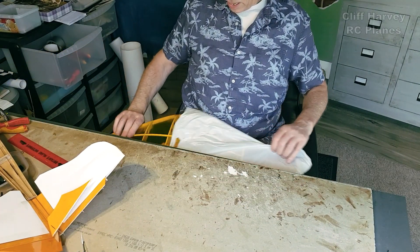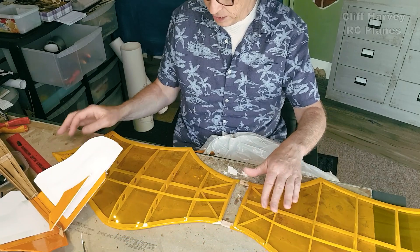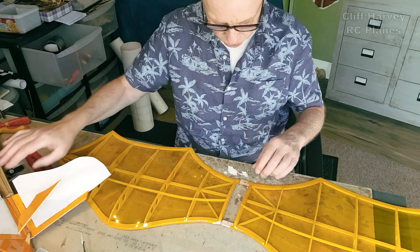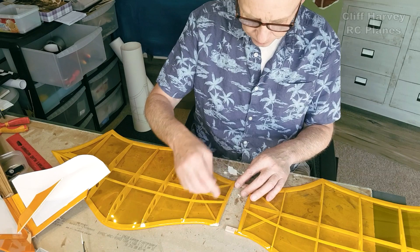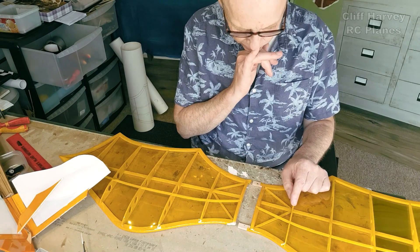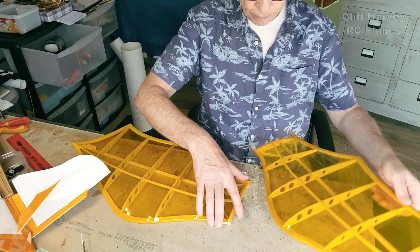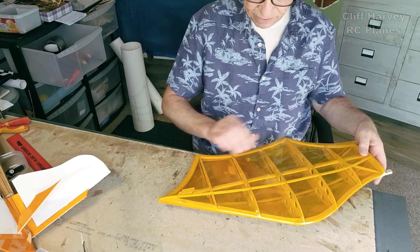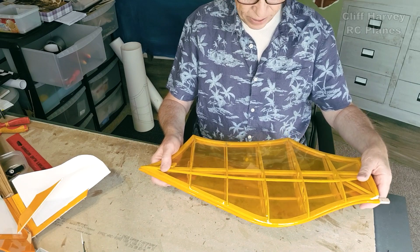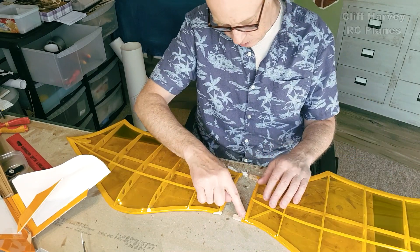Looking at the wings - what I plan to do is to join them and band onto the fuselage, maybe put another quarter-inch square here to give the dihedral brace something to mount to, top and bottom. I had an idea: if I was to build a symmetrical wing section I could do inverted passes - an aerobatic Da Vinci flyer. Wouldn't that be cool?